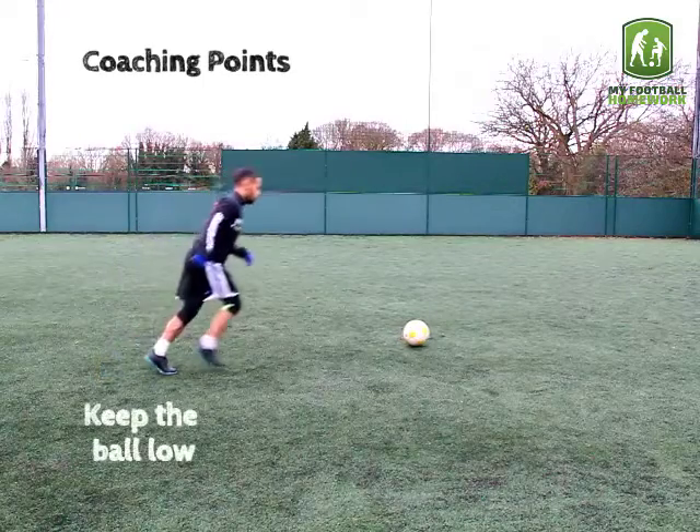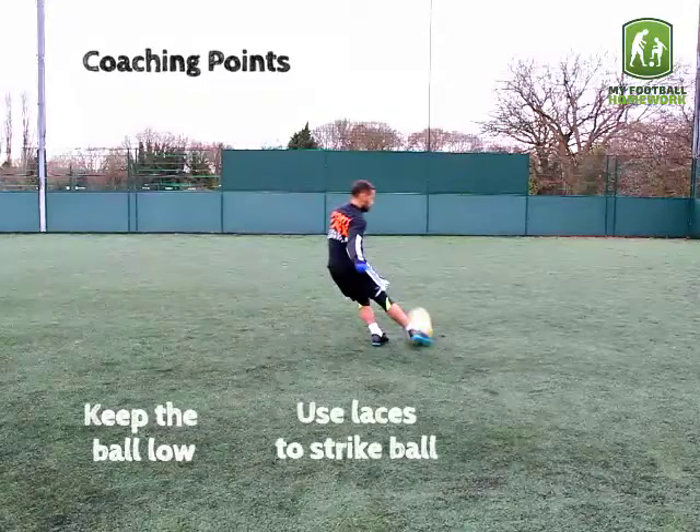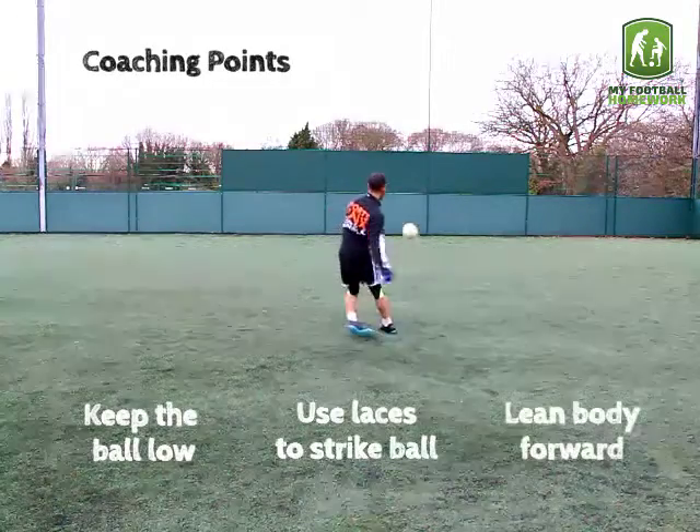Coaching Points: keep the ball low, use the laces to strike the ball, and lean the body forward.